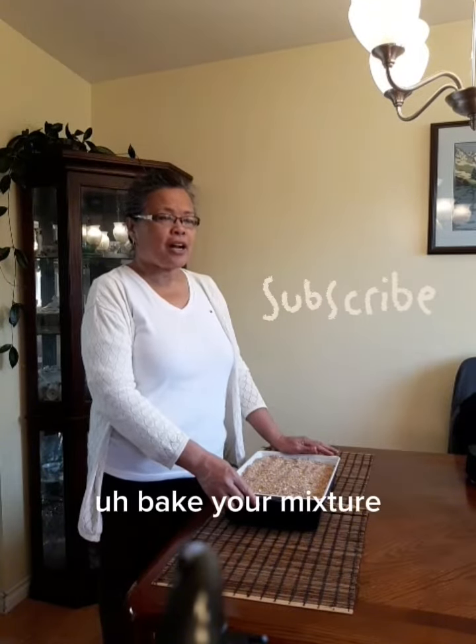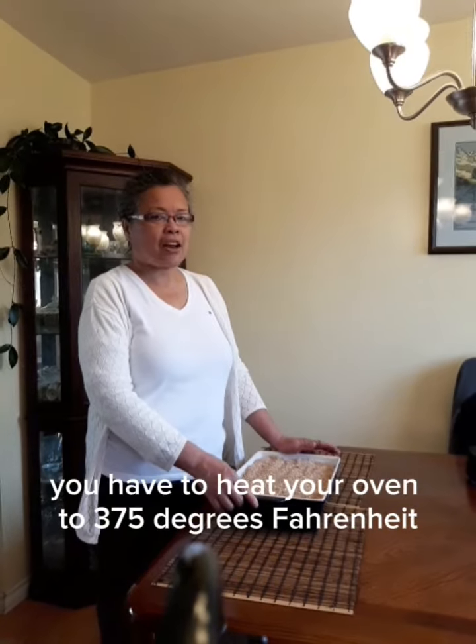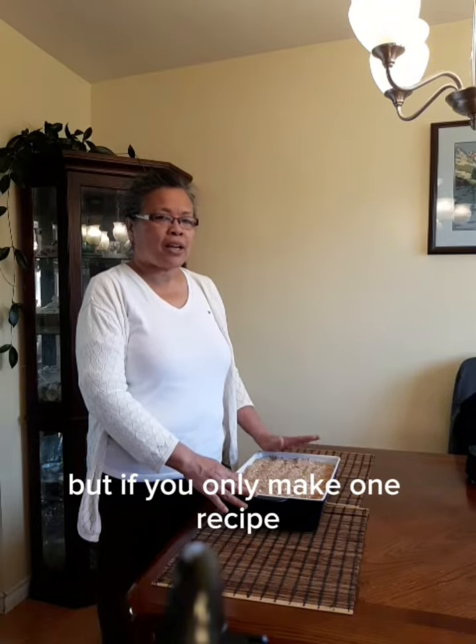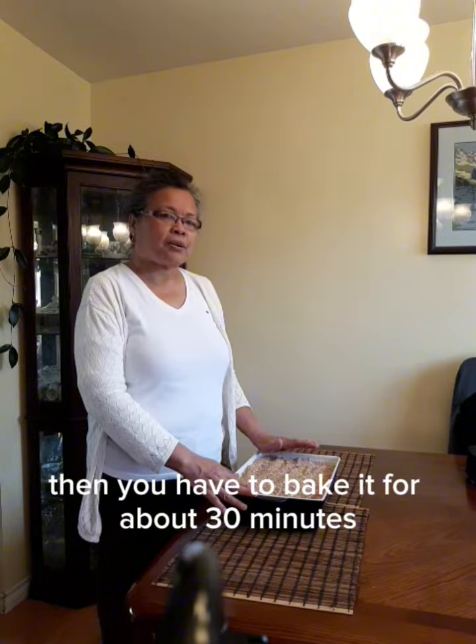So now you're ready to bake your mixture. You have to heat your oven to 375 degrees Fahrenheit. In this case, I have to bake it for about an hour because I've doubled my recipe. But if you only make one recipe, then you have to bake it for about 30 minutes.